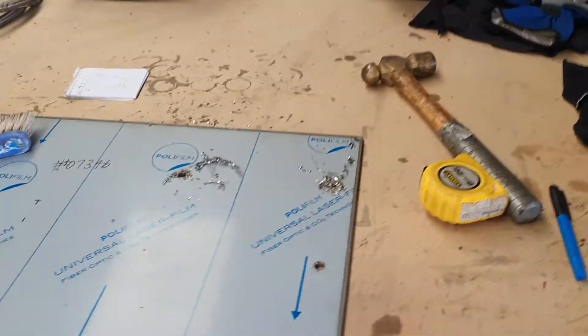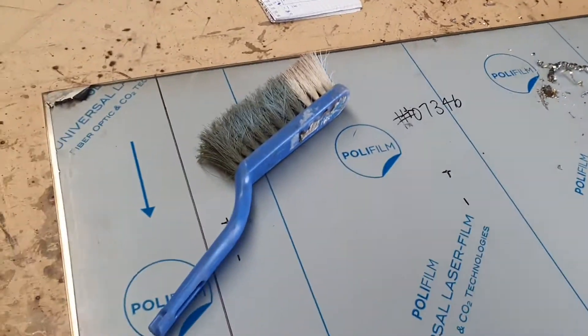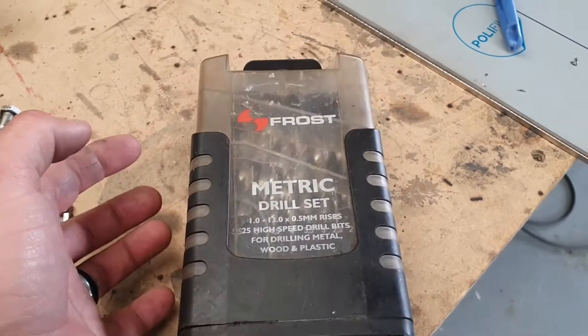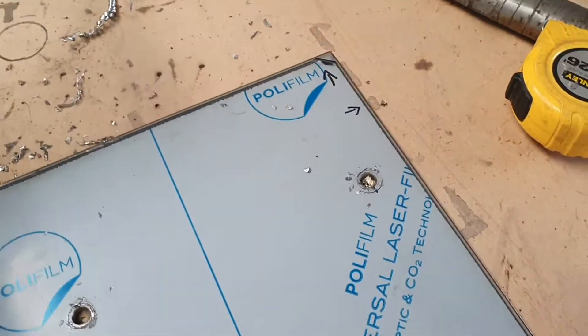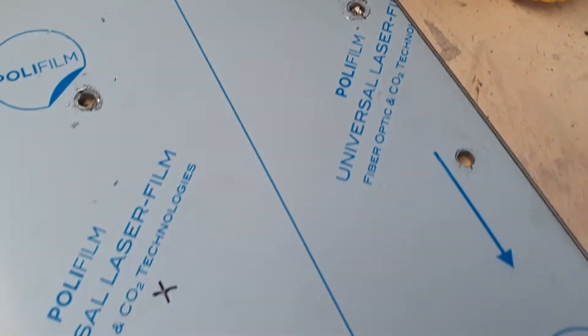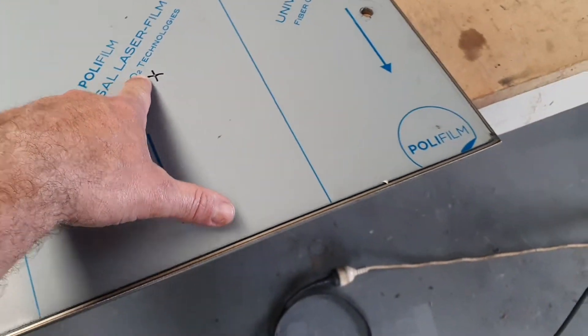We've got three holes in. We're not using any special drill bits on this one — literally high speed steel drill bits. The trick is a large drill press, lots of pressure, very slow speed on the drill bit. It punches the hole through 316 six-mil plate without any hassles at all. A few hot bits stuck to the plastic.